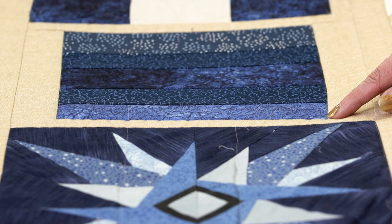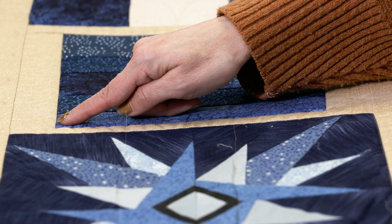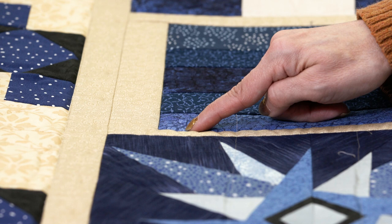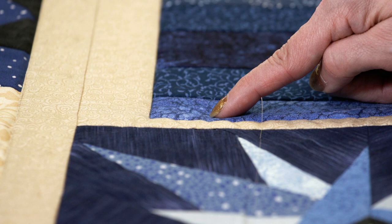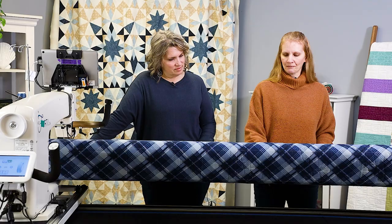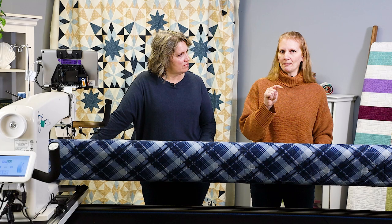I'm going to do a lot of wishbone throughout this quilt because I've got some really big blocks that I need to fill. I like to start my wishbone about halfway through my block. I'm going to come diagonally and loop back up to the top — come down diagonal, loop up to the top, come diagonal, loop to the top. I'm trying to keep my diagonals parallel to each other as much as I can. You can change the size, you can change the shape, you can do whatever you want with it.